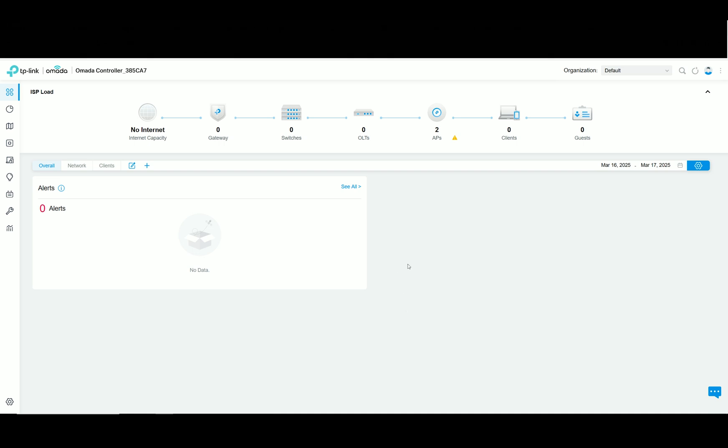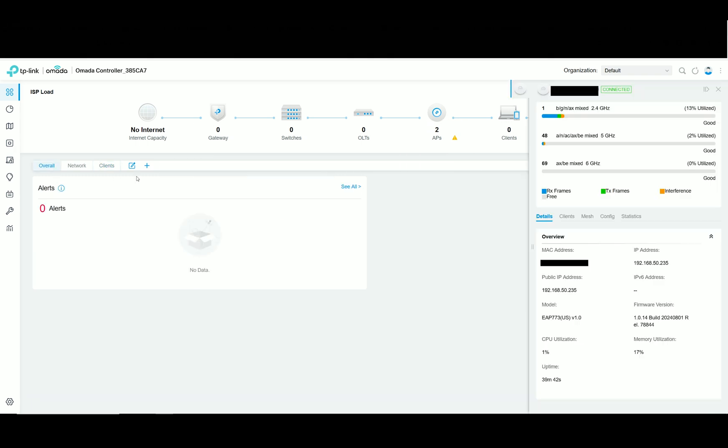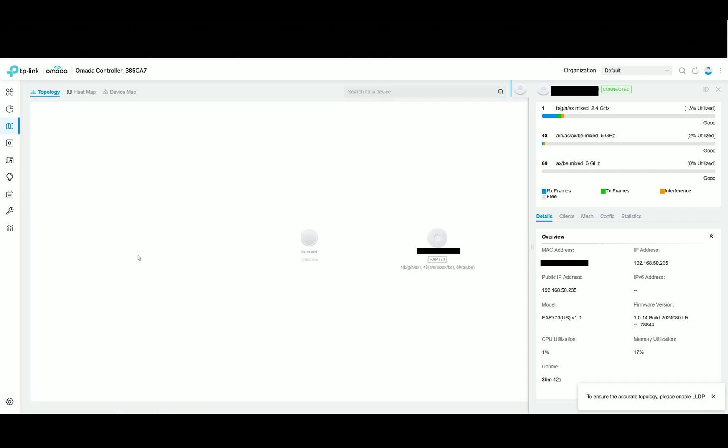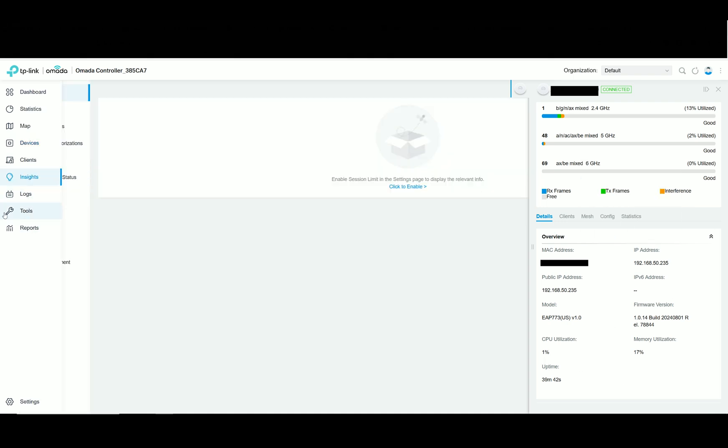I've mentioned several times over the years that TP-Link was aiming at Ubiquiti, and I think it has landed — the controller is now much more mature than it was before, with support for lots of new types of devices. The UniFi familiarity is still strong, as we can see the access point dedicated section on the right side. On the left, we can check the dashboard for global status info, the statistics area, and there is also a map. Under devices we see our access point, there's a dedicated clients section, and insights and logs are both important sections to understand what's going on with the network.